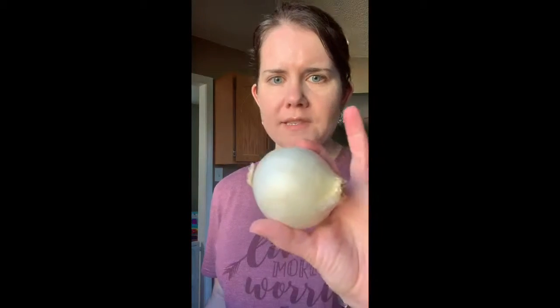So while we're waiting for the pot to heat up, we're going to go ahead and cut up our onion. It calls for half a cup of diced onion, but I really like onions, so I'm just going to use this small onion right here.